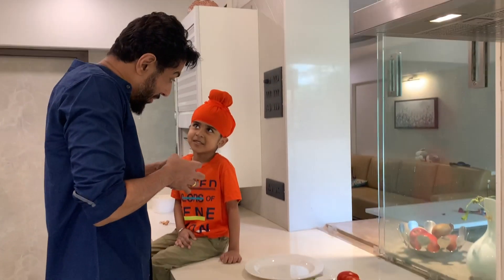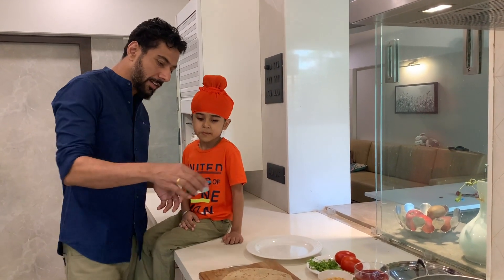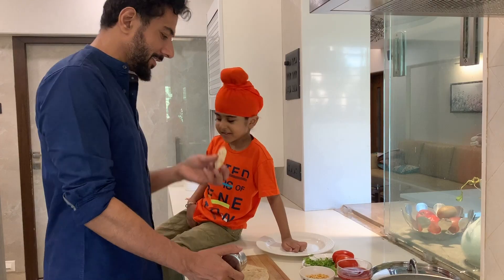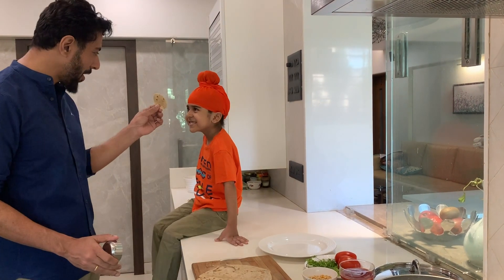Let's make pizza. Are you ready to cut it? Papa will help you. From a big roti, Ishan made a small roti.